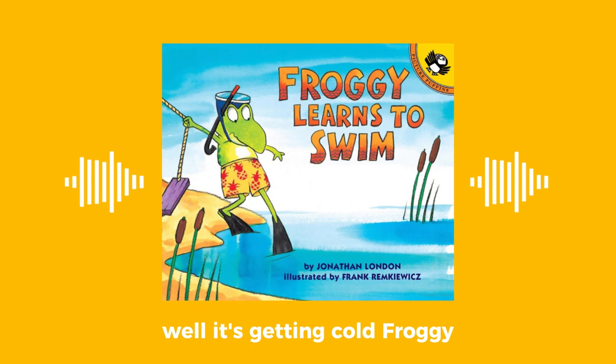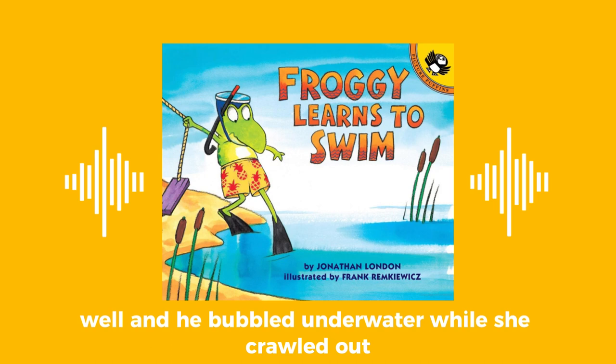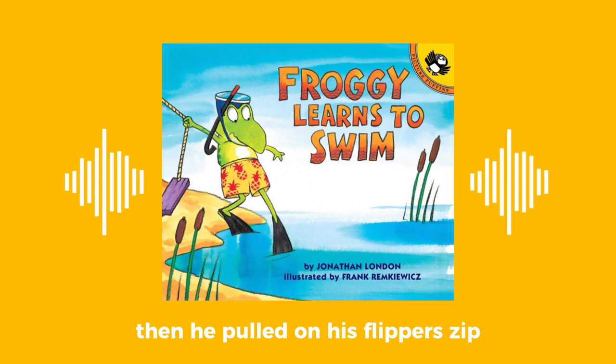Well, it's getting cold, Froggy. It's time to get out. No, no, I can't get out. Why not? And he bubbled underwater while she crawled out. Then he burst up for air. Wait! What is it? asked his mother. My bathing suit, he shouted. Don't look, I'm getting out. Froggy climbed out and yanked on his bathing suit with a zap of elastic.